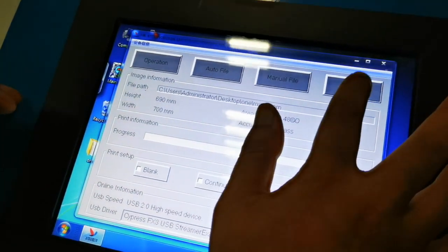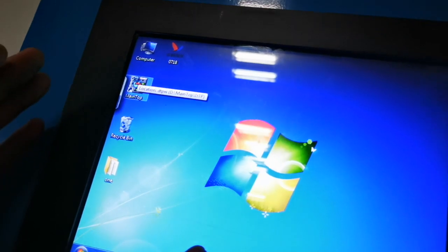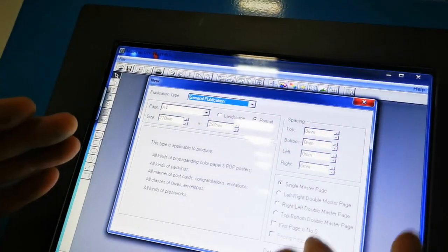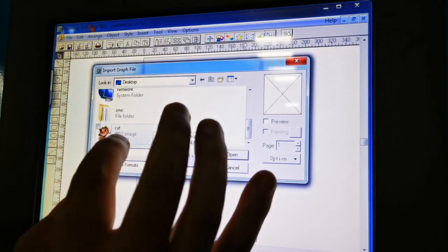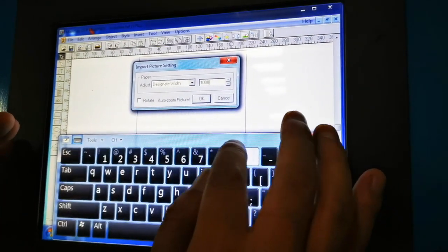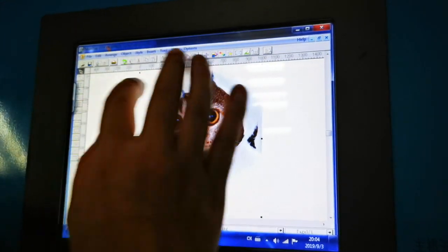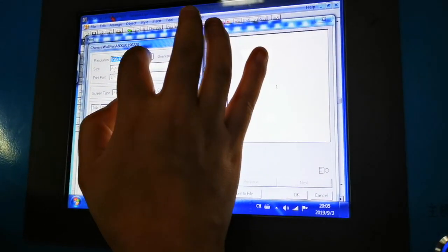Let's load the picture. You can edit the picture — here we set the size to 1000mm. Here you can set the size you want to print. Now let's choose the accuracy of printing.